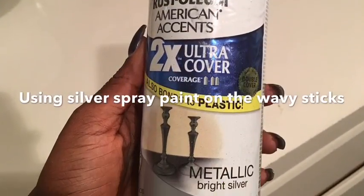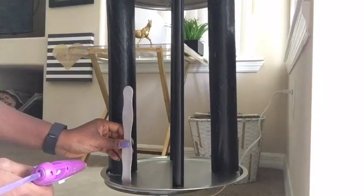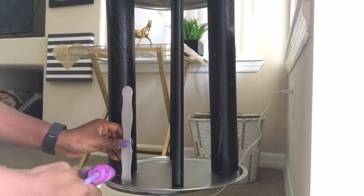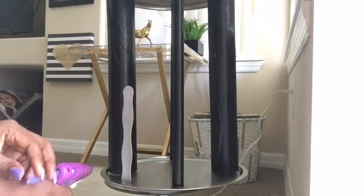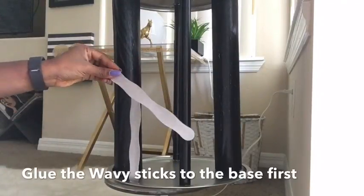This is what I use for the wavy sticks — black and silver are my colors, guys, don't judge please — but you can definitely use any color of your choice. Personally, this is like my favorite part of the project because I can just do whatever I like.